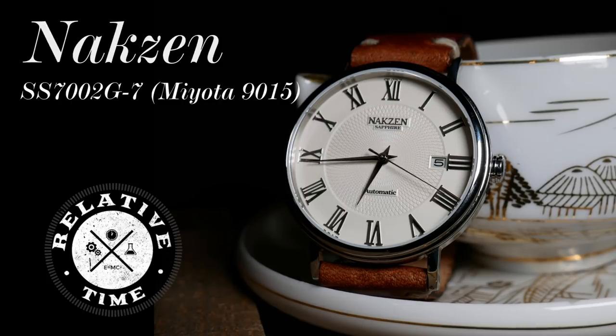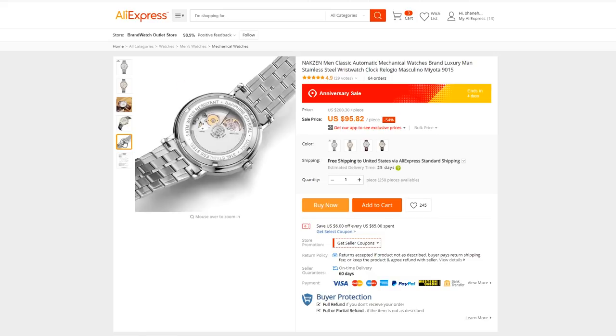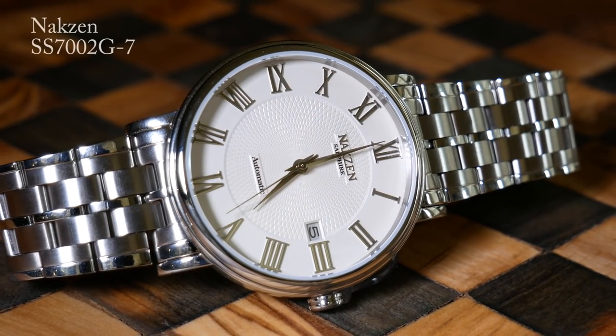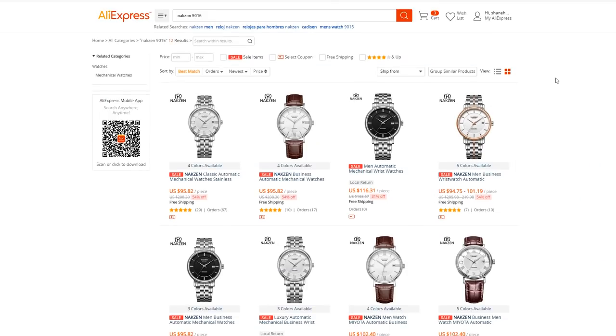Today I think I have something rather interesting. It's another Chinese watch you can get off AliExpress, and today it's a Naxxon. What's interesting about it is that it is the cheapest watch by far that you can buy with a Miyota 9015 movement in it, as it runs around a hundred bucks give or take. There are two watches that come close in price — another Naxxon with fake diamonds on the dial, and one referred to as the Cadison Diamond. Since I don't particularly care for diamonds on my watch, real or otherwise, I went with this one. The model number is SS7002-G7, but the easiest way to find it on AliExpress is to search for Naxxon 9015. Yet this Naxxon isn't just about the movement — it's actually a pretty solid little dress watch on its own. So let's jump in and take a closer look.